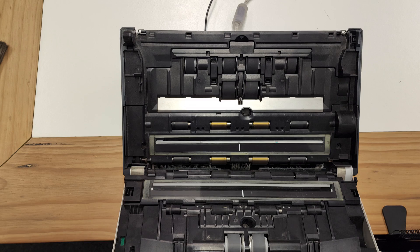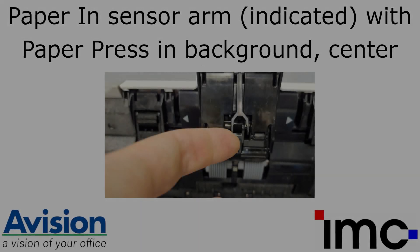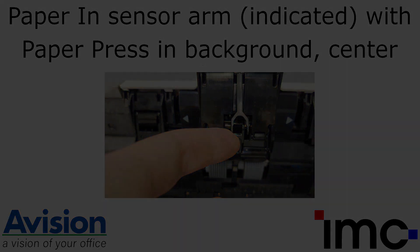Paper jam errors — especially ones where the scanner feeds two pages and then stops halfway with the third page — can also be caused by a sticky paper-in sensor arm, dirty paper-in sensor, or faulty paper press. To test this, initiate a scan without paper loaded in the scanner's ADF. If the sensor is working correctly, the scanner will indicate that no paper has been loaded. Conversely, if the sensor is malfunctioning or the paper-in arm is stuck, the scanner will start scanning without any paper present.